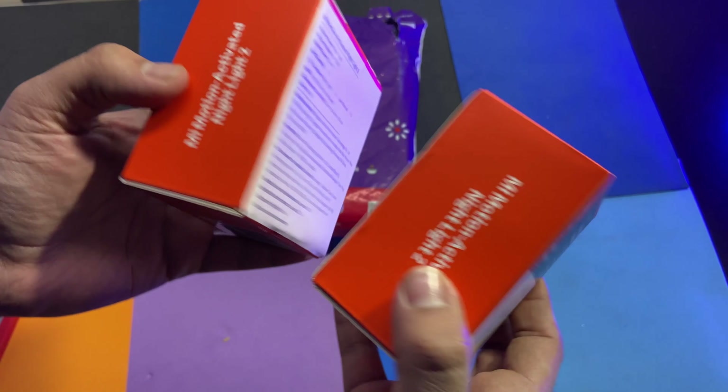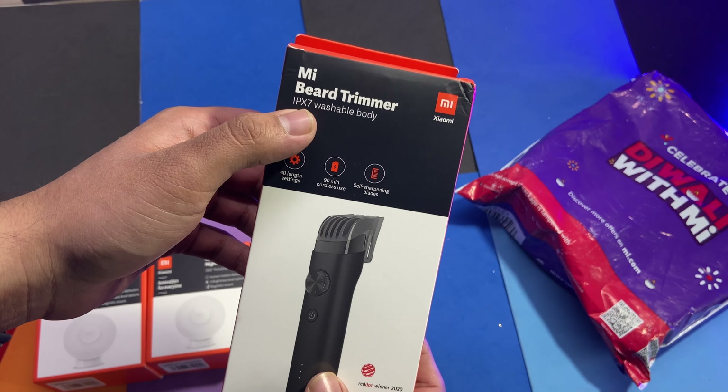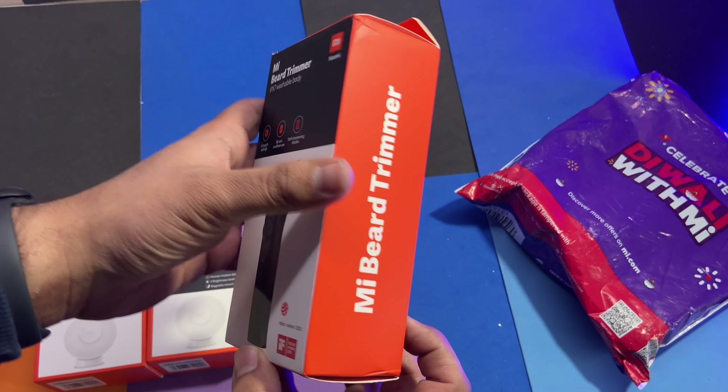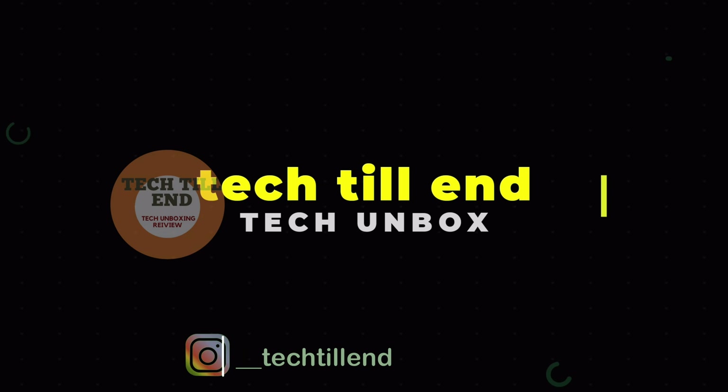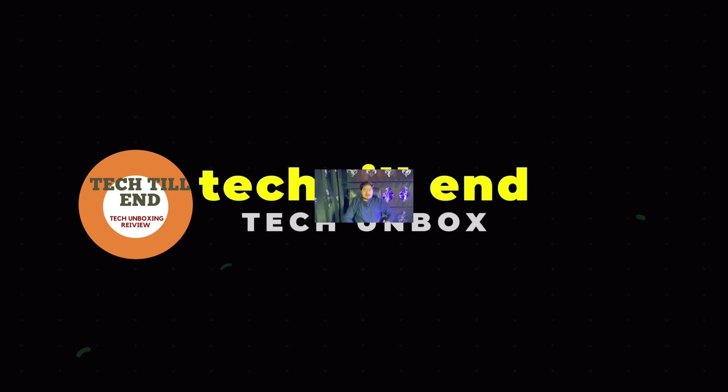The Night Lights I will show in the next video. In this video, I am going to unbox this MI Beater Trimmer. Hello guys, how are you all? Today I welcome you to my channel, Tactile End. Today I am going to bring you an unboxing video, and today we are going to unbox this MI Beater Trimmer.